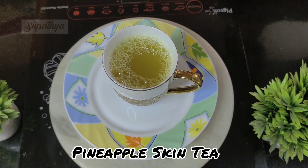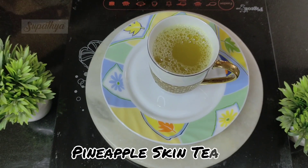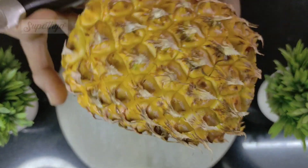Today, I'm going to tell you how to make the 100% Detox Pineapple Skin Tea for weight loss. For this, we take a pineapple and nicely wash it, ensuring that the skin is spotless and clean.